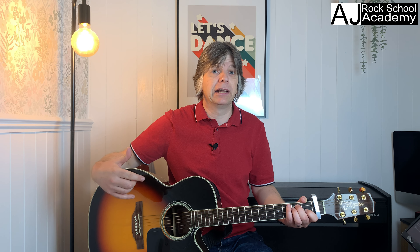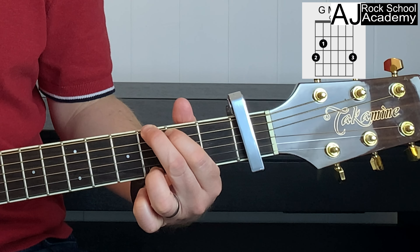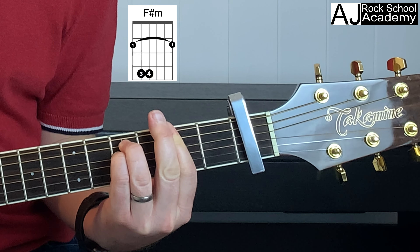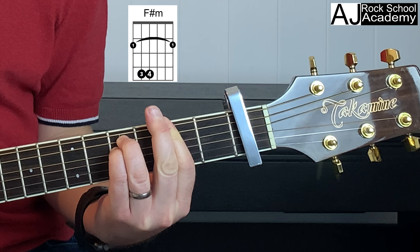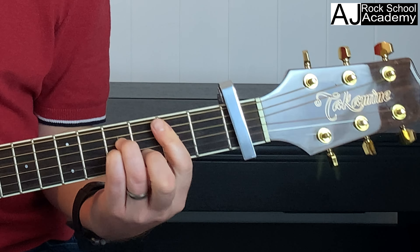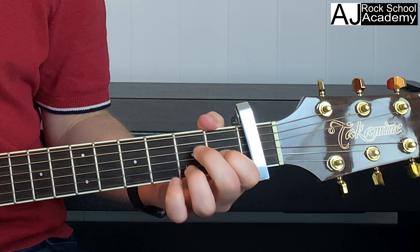For the chorus we have a G, an F sharp minor — a bit of a barre chord — then a B minor, an E7, and an A7.